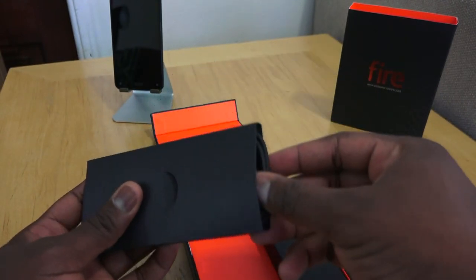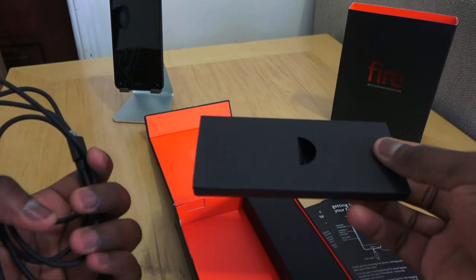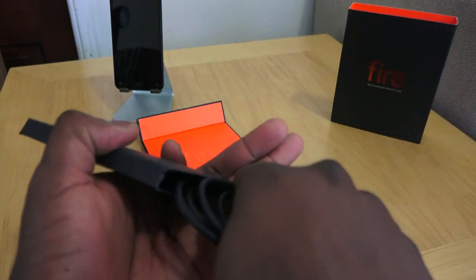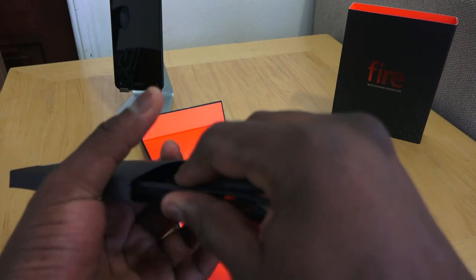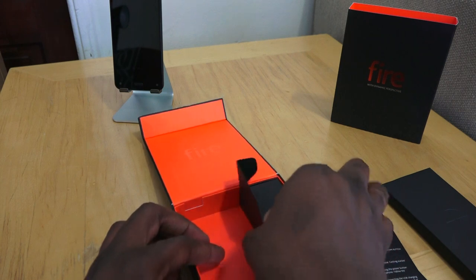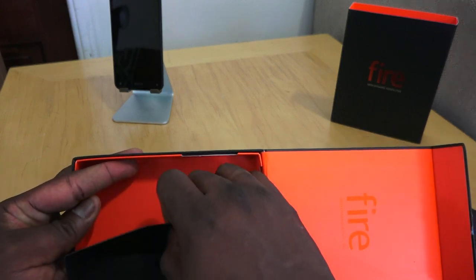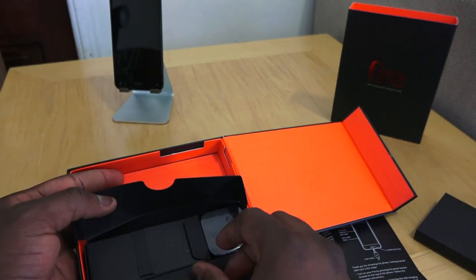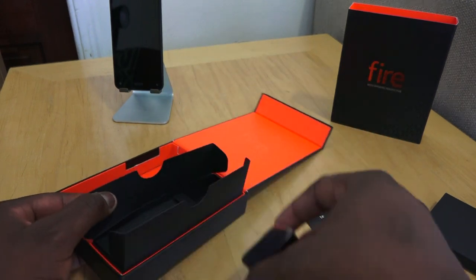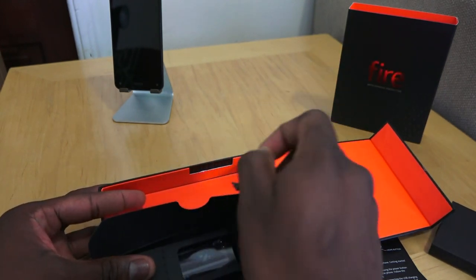Pulling this out — what do we have here? Cables! So there's a micro USB cable. I'm going to put it back in since I liked the way they packaged that. And over here on this side, opening this up — you have your Amazon wall plug-in, and you also have some headphones, which is nice that Amazon provides headphones.